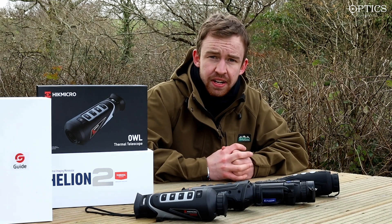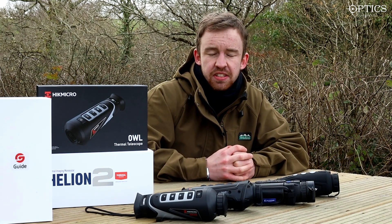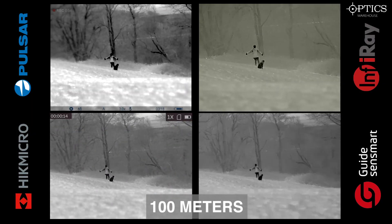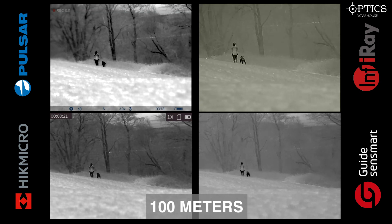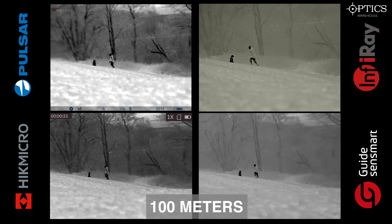All four are very comparable in terms of technology, so let's have a quick look and you can make the decision of which is the best. We've got our targets here at 100 meters — a human-sized target and a Labrador, who's very similar in size to a fox. Top left is the Pulsar Helion 2 XQ38F, top right is the Infra-ray i3 v2 Max, bottom left is the HikMicro Al35, and bottom right is the Guide Track IR35.